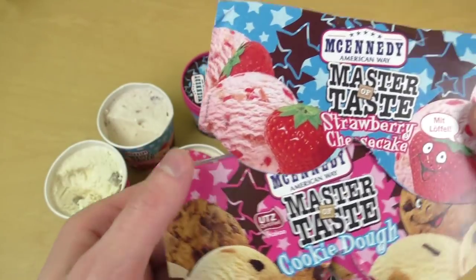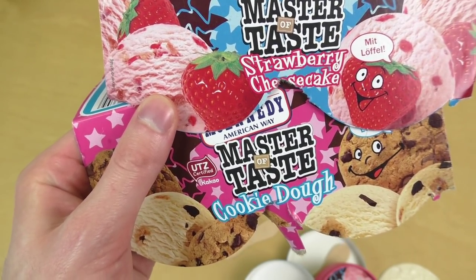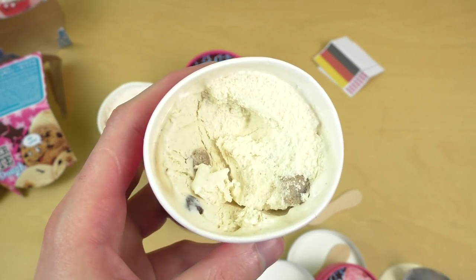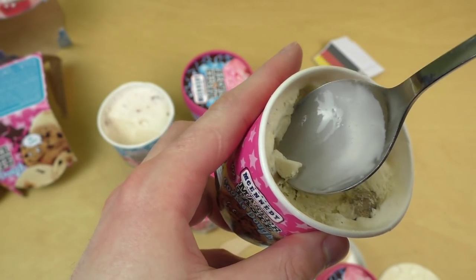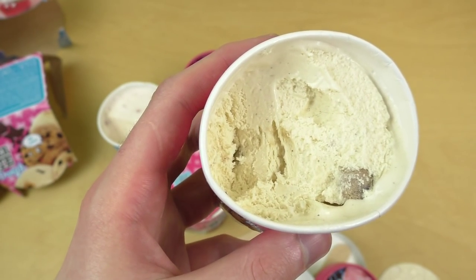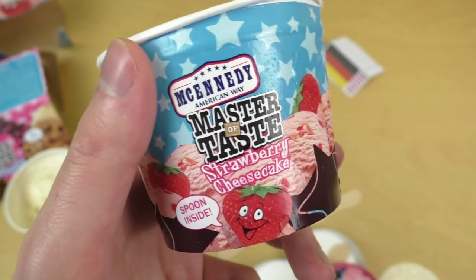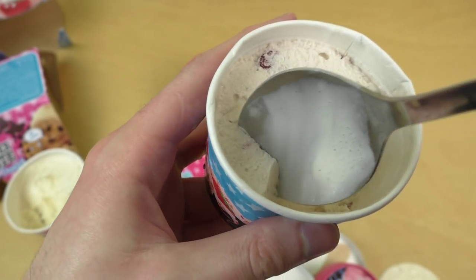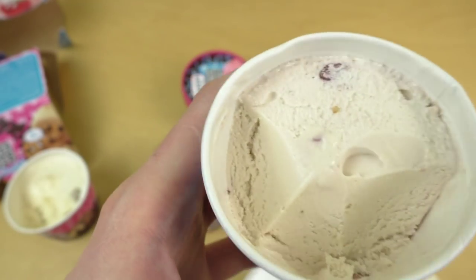Das ist ja offensichtlich nachgemacht von Ben & Jerry's — Ben & Jerry's hat genau dieselben Geschmacksrichtungen. Cookie dough schmeckt sehr süß, haut mich nicht vom Hocker, ist mir zu zuckerlastig. Hab mal ein generous win gegeben. Strawberry cheesecake — hab ich von Ben & Jerry's auch gegessen. Ben & Jerry's ist krass intensiver, das schmeckt so ein bisschen nach Quark. Ben & Jerry's ist viel krasser, hat glaube ich Gourmet bekommen. Und das ist einfach langweilig.